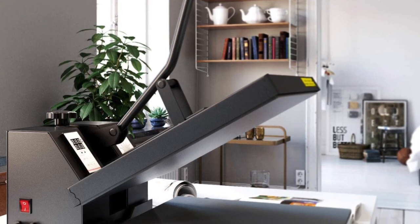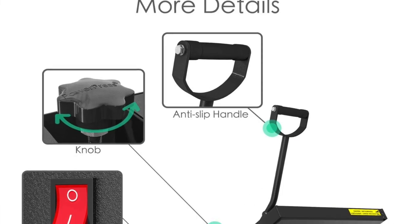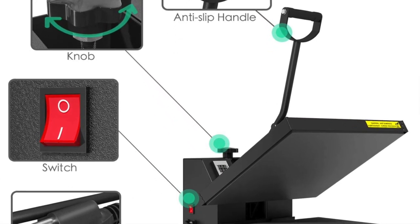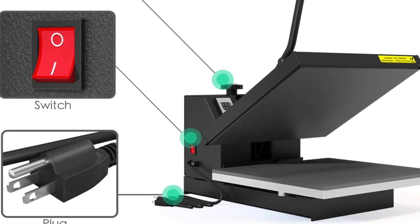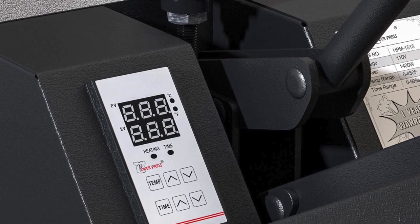It promotes safety by preventing possible burns. The Power Press also comes with a removable and washable silicone mat. The mat provides even better heat distribution and pressure between the build plates when pressing. It can be replaced as needed, though they typically have a pretty long life, so it should be some time before you really have to worry about that.